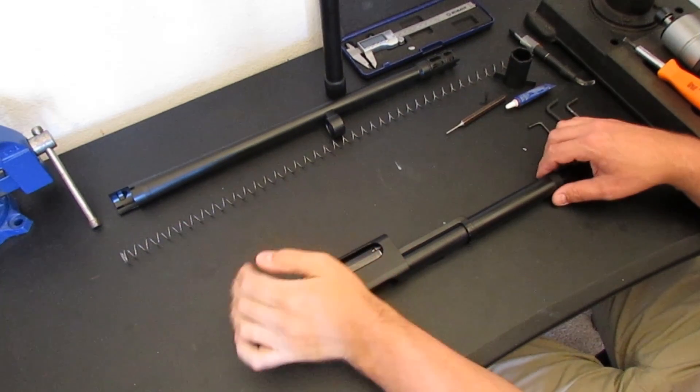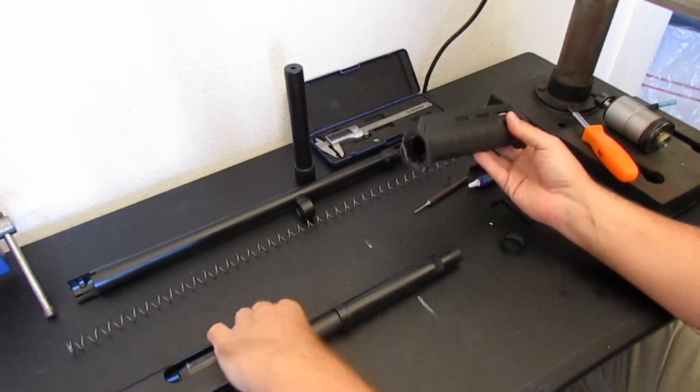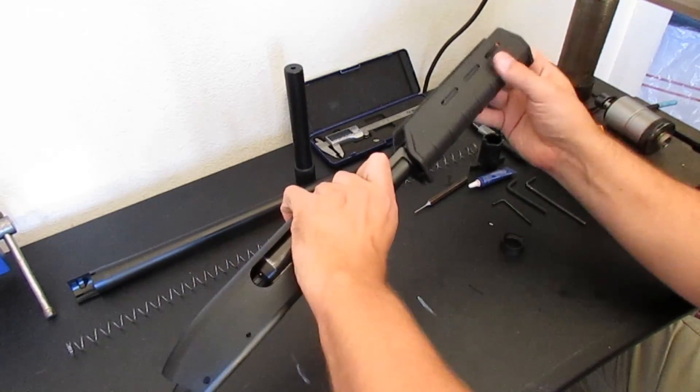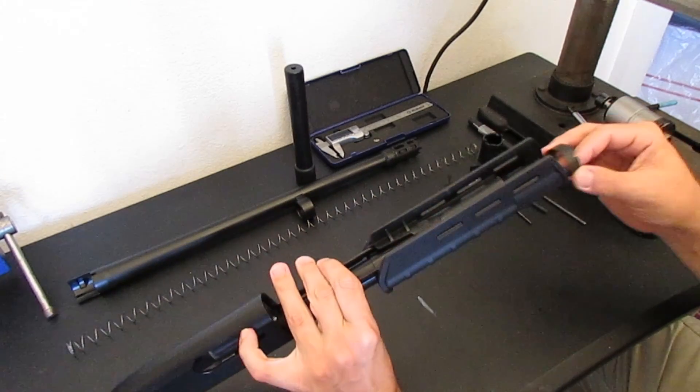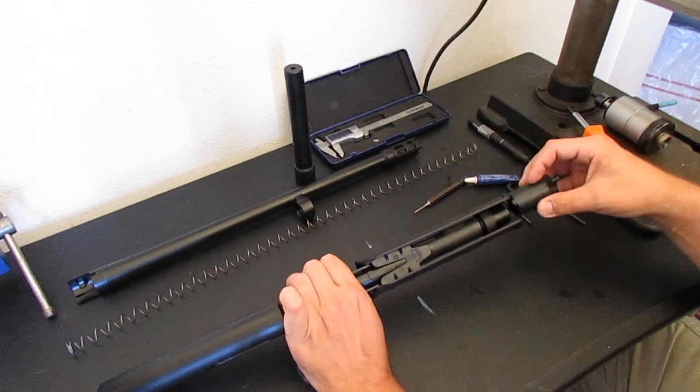Everything's been dura coated matte black and cured for a week, so now we're going to reassemble the shotgun. First we're going to install the Magpul MOE forend — pretty straightforward job, just slide it on there, put the forend nut in place. They come with a nice little plastic tool that keeps you from scratching up the mag tube.